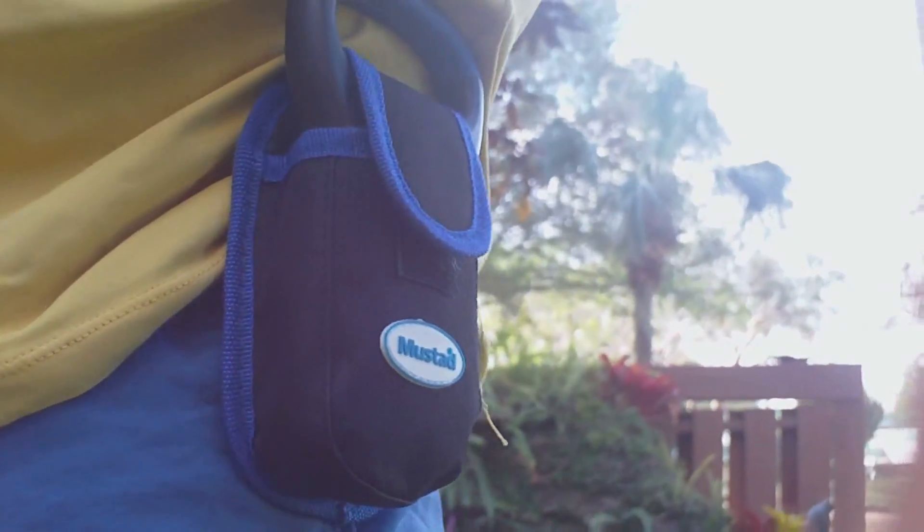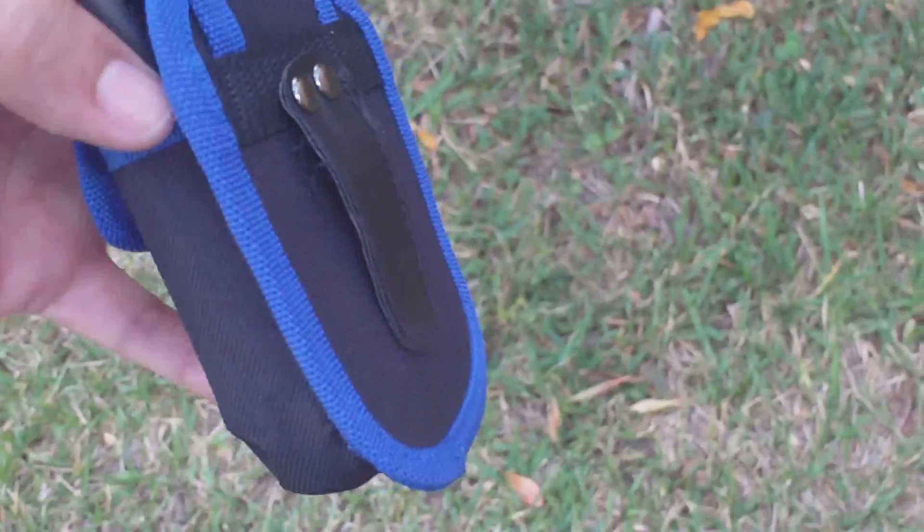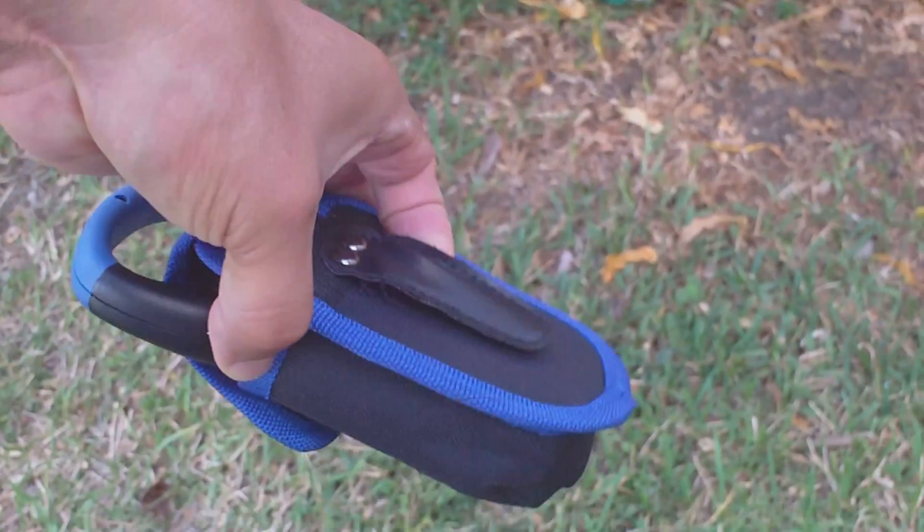Alright you guys, here it is. Pretty cool you guys. Comes with this — neat clip.